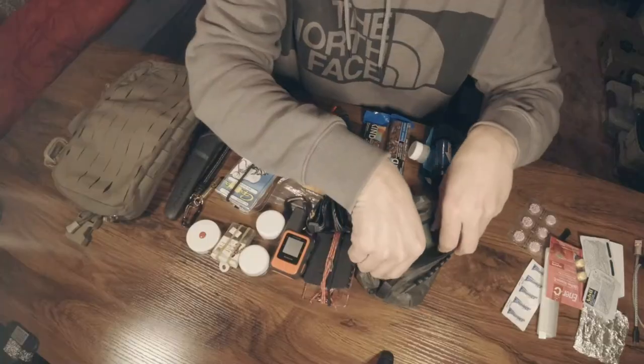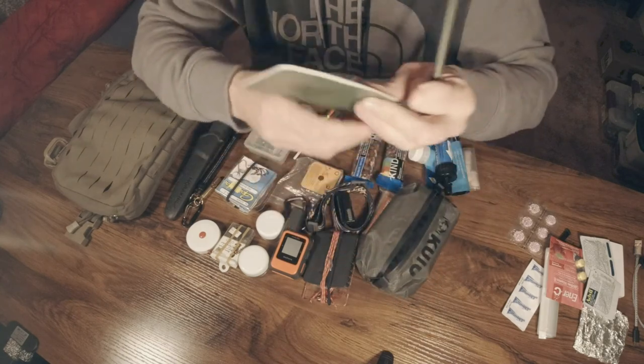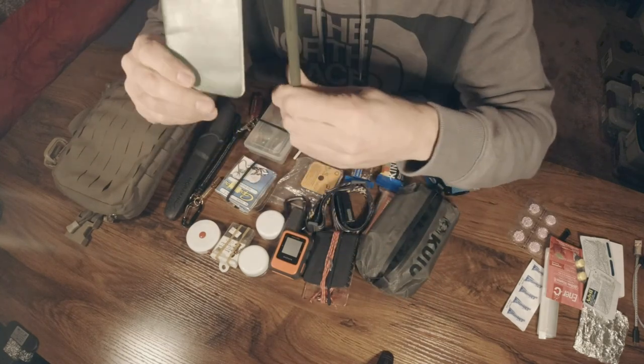I carry a couple of caffeine pills — along with the Advil, hopefully these will give me the energy to haul myself out of there. I also carry several pre-treated fire starters. Lastly, I carry a Write in the Rain notepad with a Write in the Rain pen — this could help me keep track of coordinates or routes, leave a note for people trying to find me, or in a really bad situation, leave a note to my loved ones.